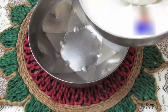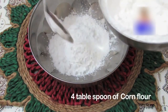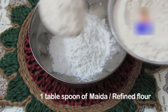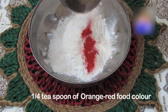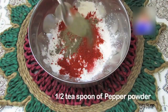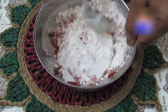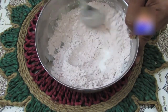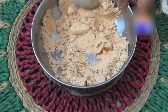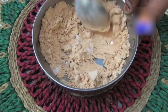Step 2: In another bowl, add 4 tablespoons of corn flour and 1 tablespoon of maida or refined flour, 1/4 teaspoon of orange-red food colour, 1 teaspoon of Kashmiri red chilli powder, and half a teaspoon of pepper powder. Properly blend the flour mixture, add half a teaspoon of salt, and mix well again.